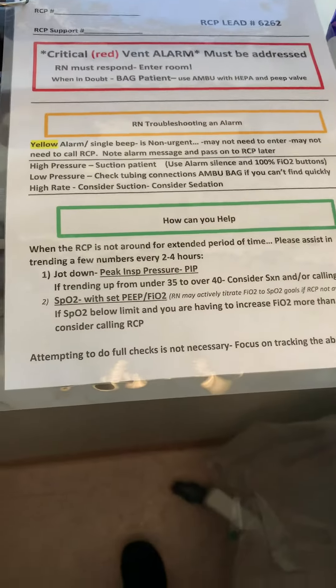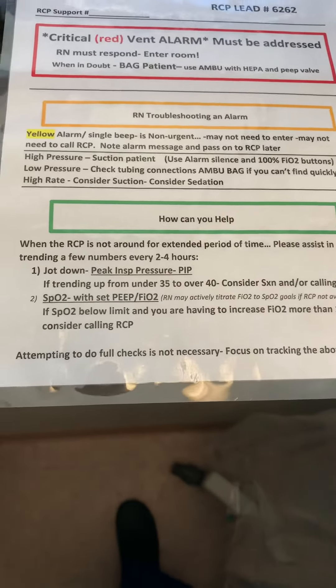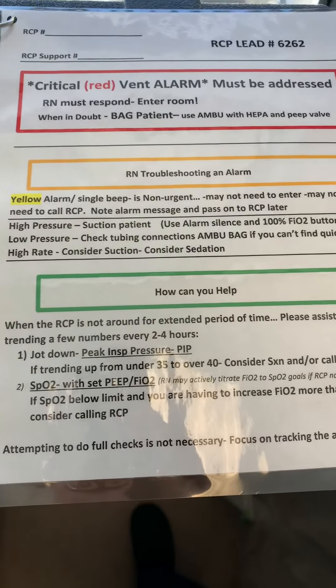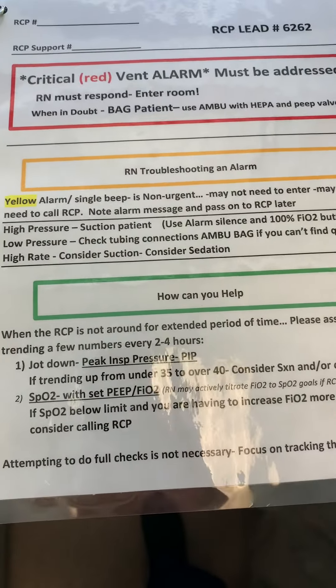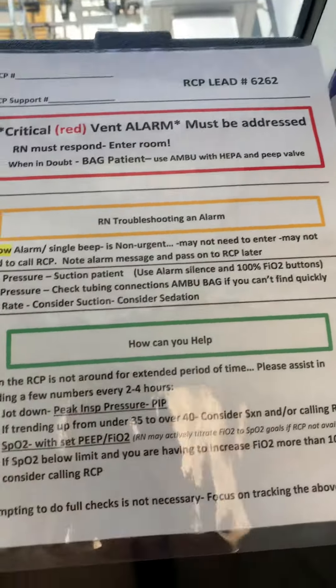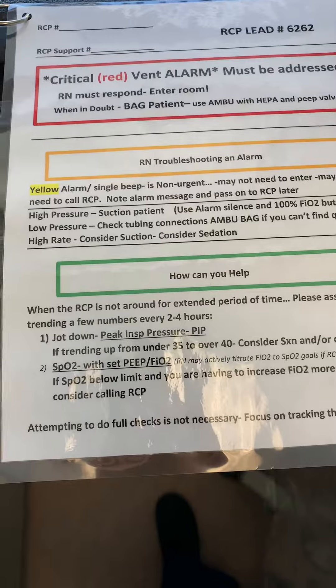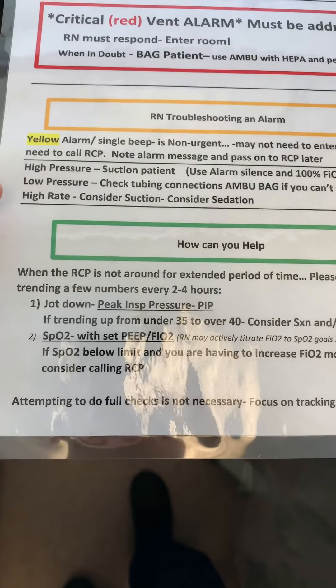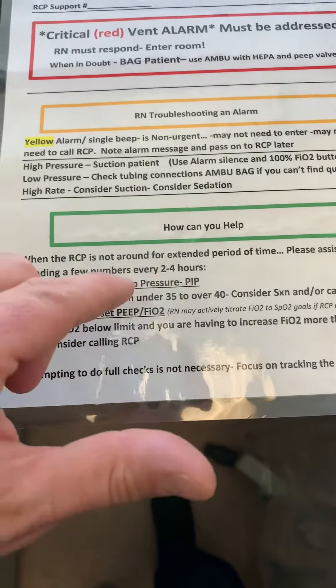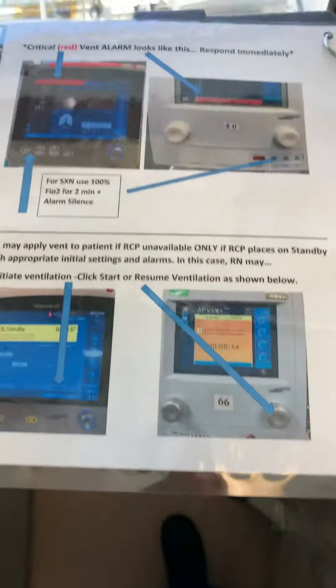This tool will be hanging on every vent and it covers the basics. It tells you how to get a hold of us, but also how to respond to a critical alarm. Don't forget to use a HEPA filter and a peat valve — you want to check for that at the beginning of your shift. There are also some troubleshooting tips as well as some numbers that we want you to track, which we'll talk about more in a minute.